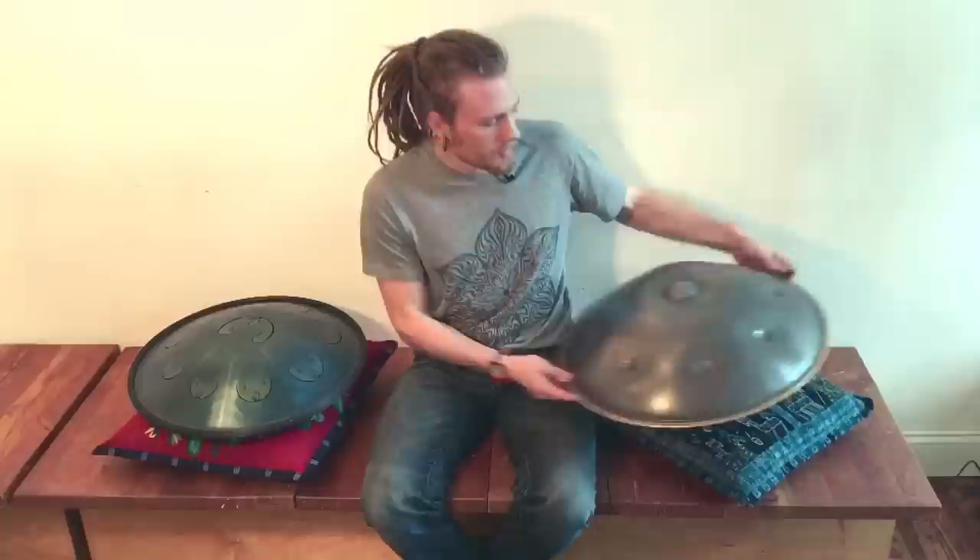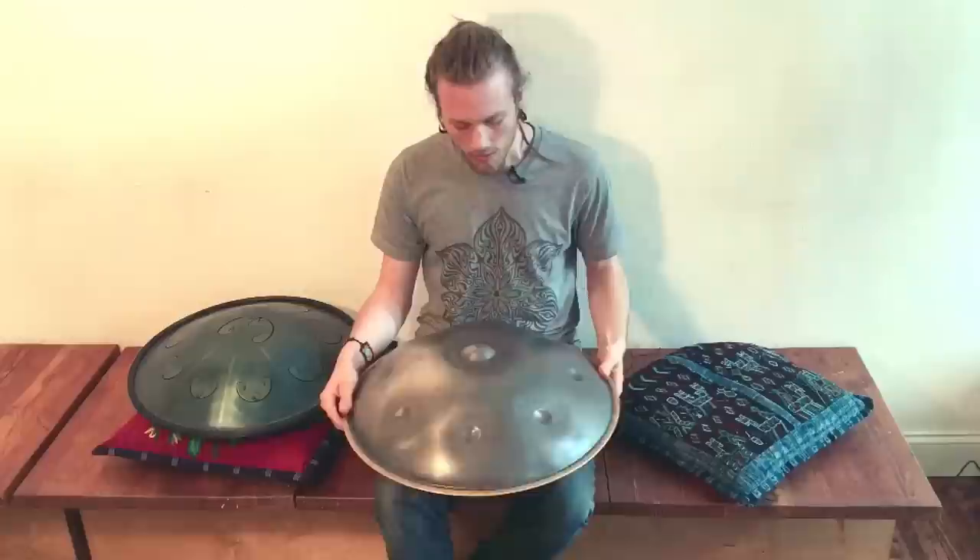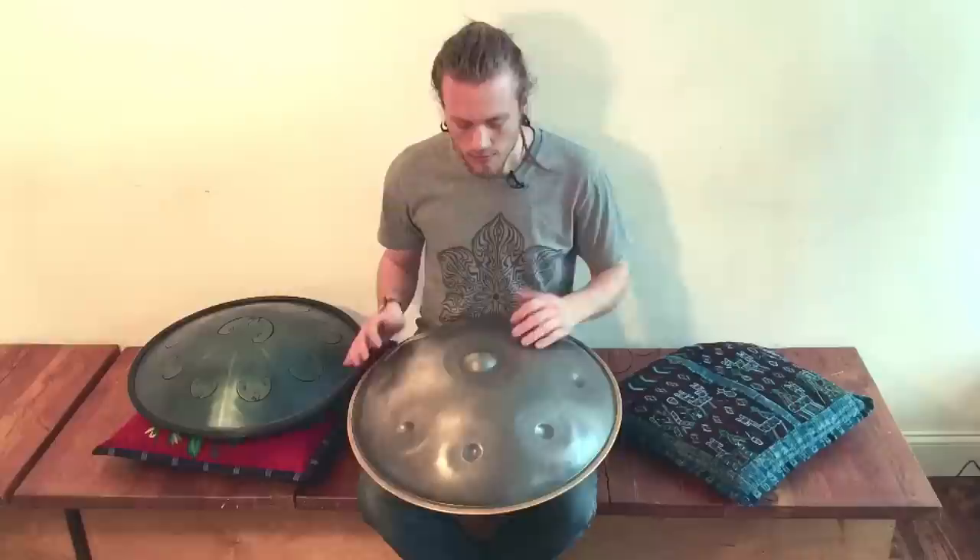So with the Panart Hang, what you have are two pieces of steel pans that are glued together and then covered by this brass ring. This one is a hijaz scale, so it sounds like this — in D minor.